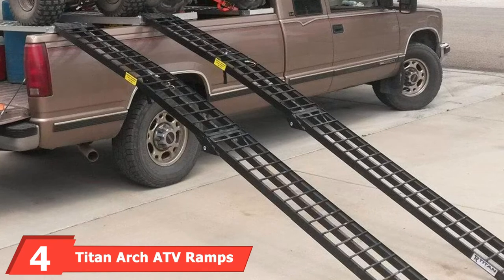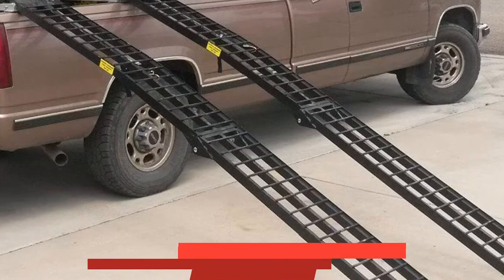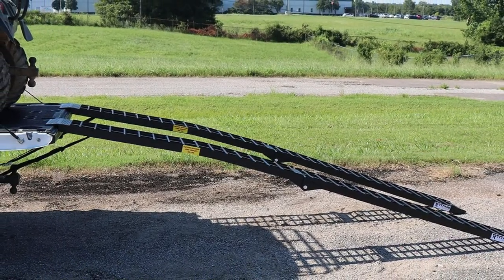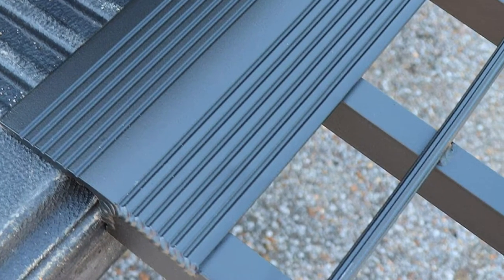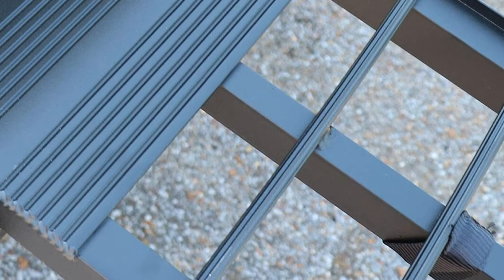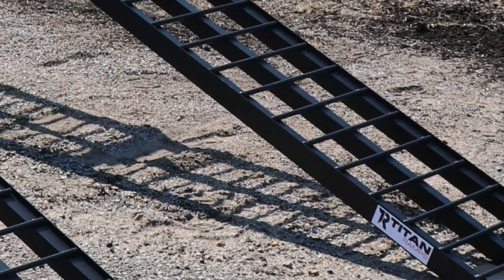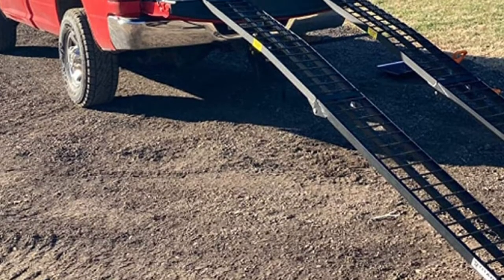Next at number four, we have the Titan Arch ATV Ramps. If you own a big motorcycle and you want to load it onto your truck, then this could be the best ramp to use. It has 5–8 inch thick rungs which provide the right support for heavy items. It boasts a 2,700-pound total capacity weight which is distributed. The design is arched to provide better clearance. There is a thicker four-beam in the middle of the ramp. There is no need for assembly as it comes pre-assembled. It comes with safety straps and serrated crossbars for great traction.